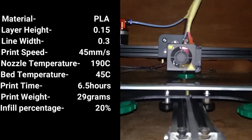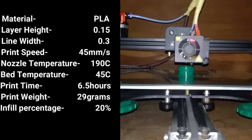Once the STL file is sliced, it is converted into a G-code and then we start printing the part. Here are some print details on the screen if you want to know.